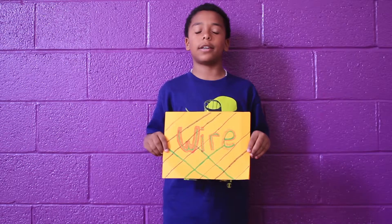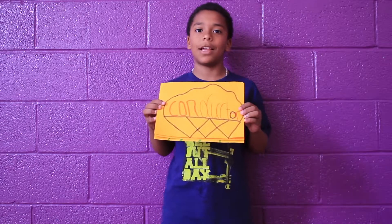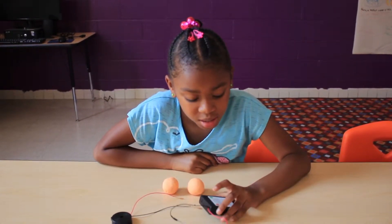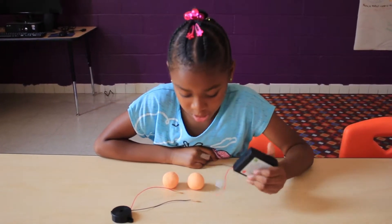Wire is a cord that is conductive. A conductor is something that lets electricity pass through it. These are the things I need to make a buzzer circuit.